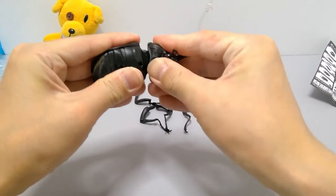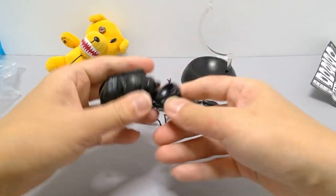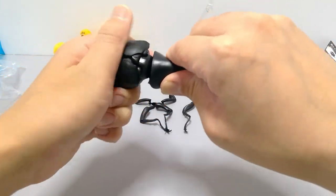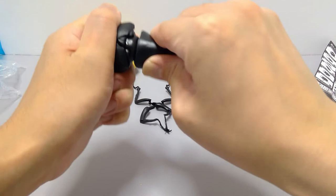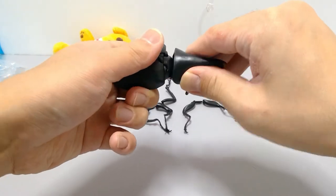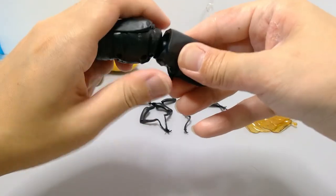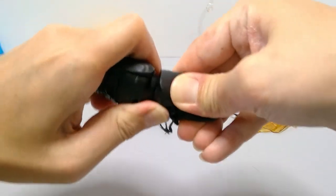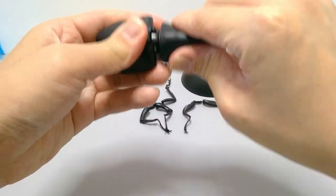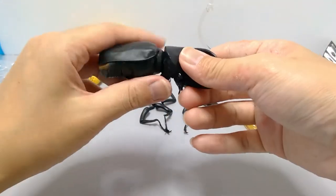I think this is probably a similar size to the grant white beetle. This one is a bit harder to get in there because it's on a ball joint — you have to line it up carefully. I'm just going to quickly do this off screen, be right back.